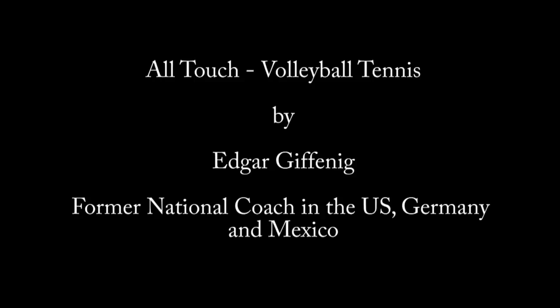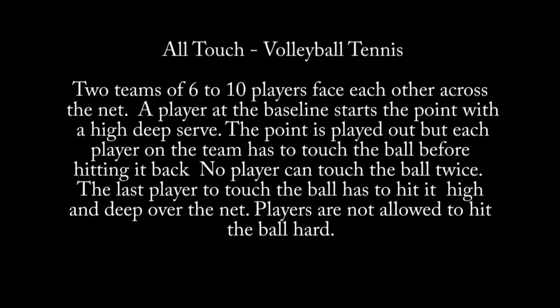All-Touch Volleyball Tennis. Two teams of 6 to 10 players face each other across the net. A player at the baseline starts the point with a high deep serve.